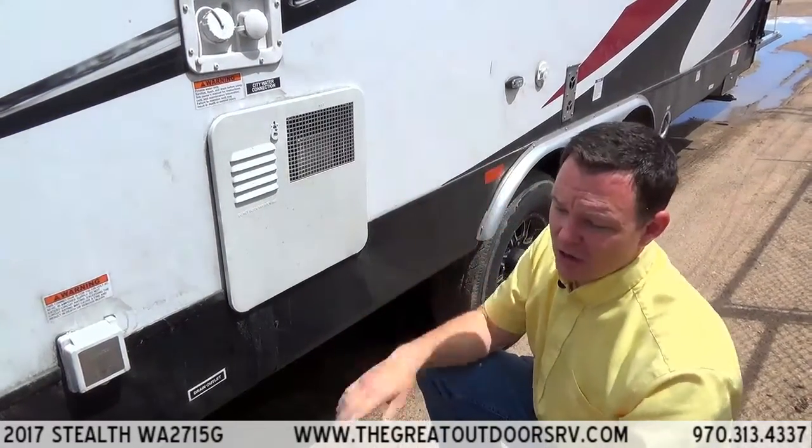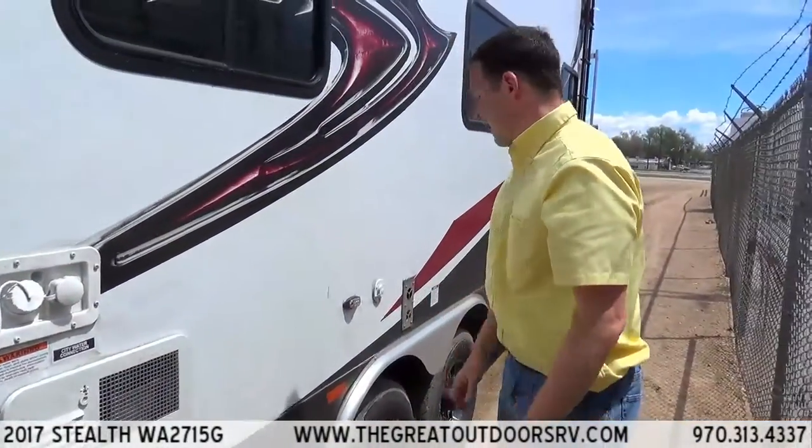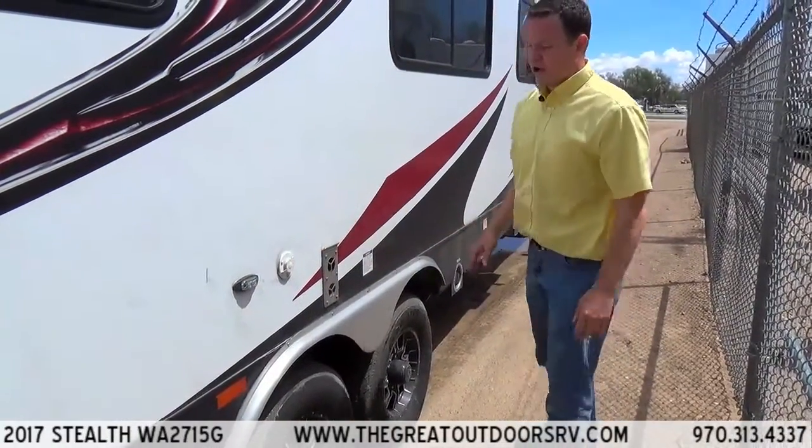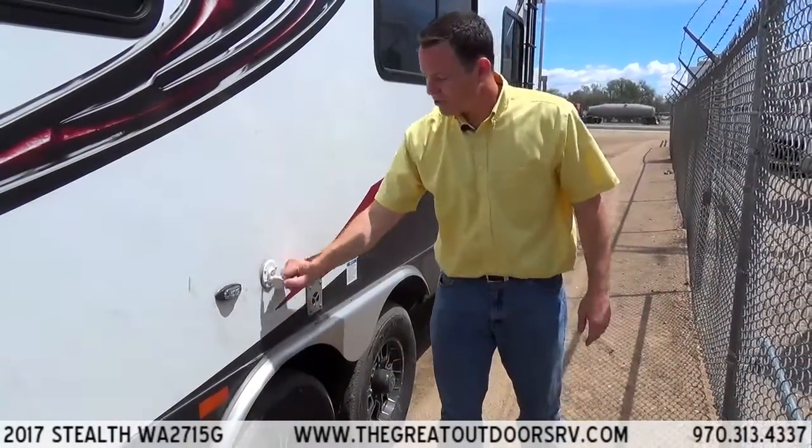This has a 100-gallon fresh water tank, so it's very big — you can go for a long time before you have to worry about refilling. This is also a spot for your TV antenna, or I should say cable antenna. It does have an omnidirectional TV antenna built onto the top.